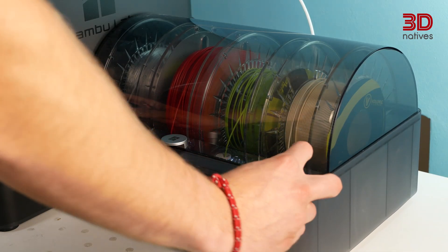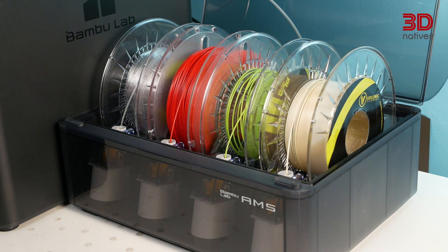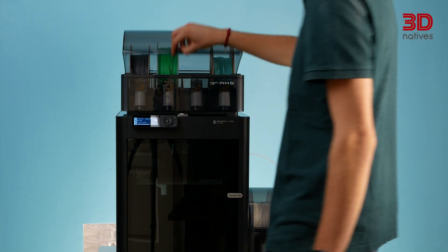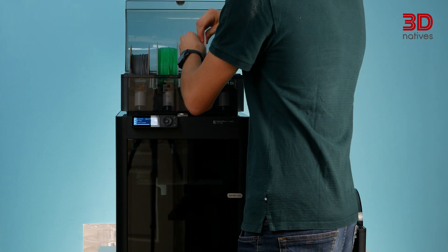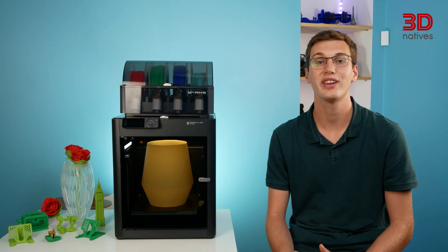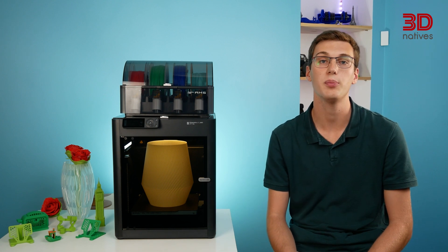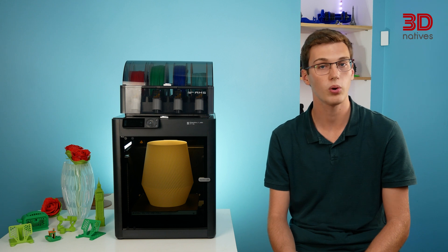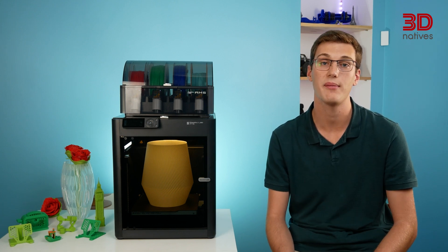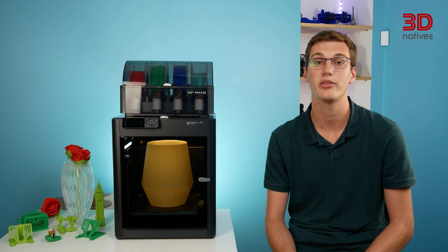The AMS, or Automatic Material System, is definitely one of the key highlights of the Bambu Lab ecosystem. It can house four spools of filaments in a dry environment and enable multi-material printing, as well as easy material swaps, as all of the spools remain ready to print, allowing you to simply select the desired material when starting a print. It integrates smoothly in the manufacturer's ecosystem and allows for daisy chaining of up to 4 units, thanks to the AMS hub, resulting in up to 16-colour 3D prints. Furthermore, the AMS automatically recognizes Bambu Lab filaments thanks to their integrated NFC chips, allowing the slicing profiles to sync through the app.